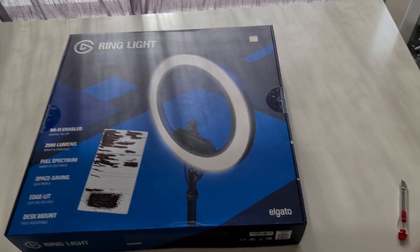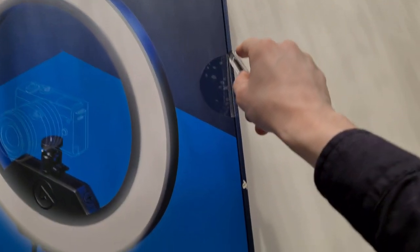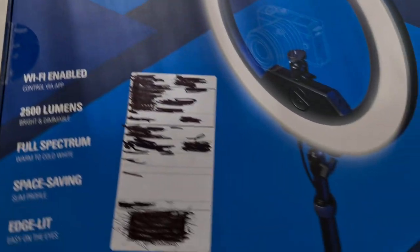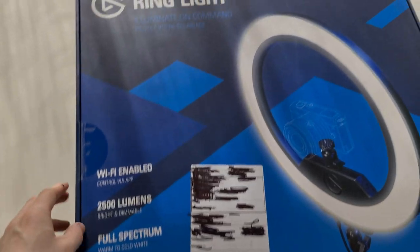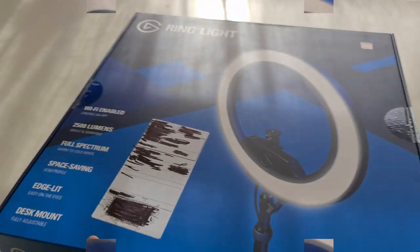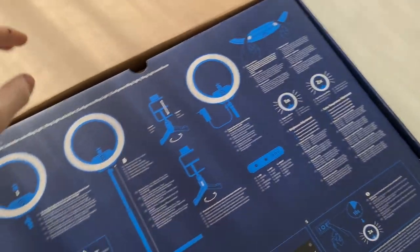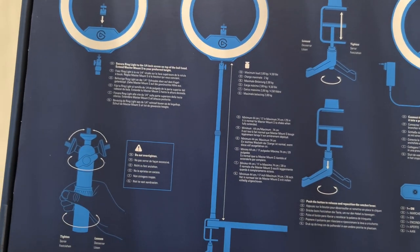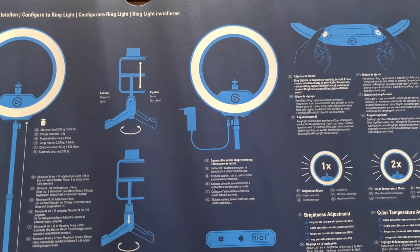Without further ado, let's begin with the first thing: the unboxing. I'll cut it open slowly here. To film this I'm using my phone, the Samsung Galaxy S20 Ultra. Let's pop this baby open — that is beautiful.